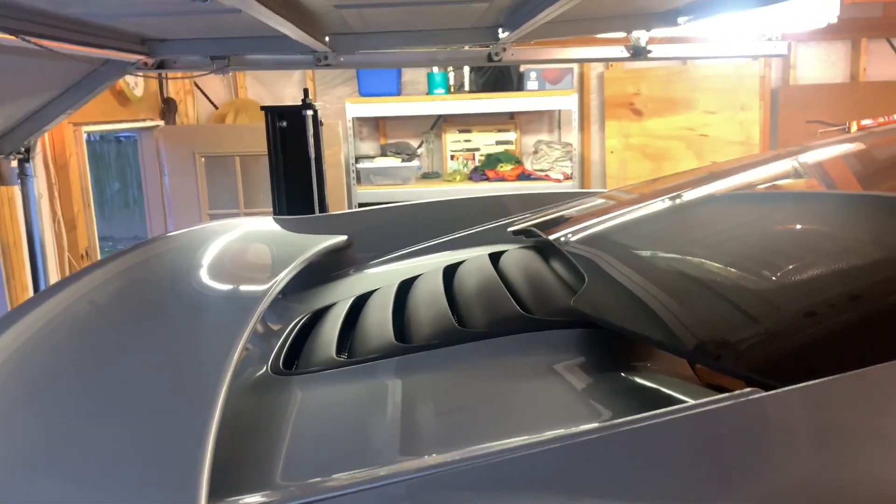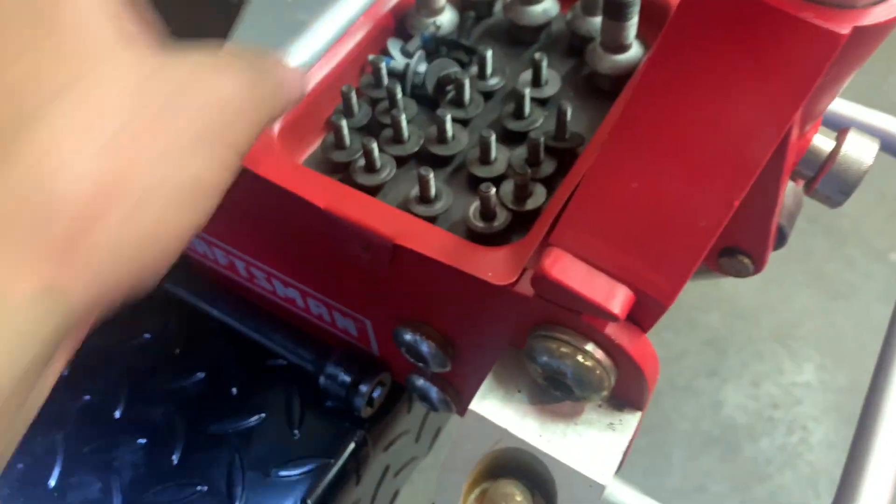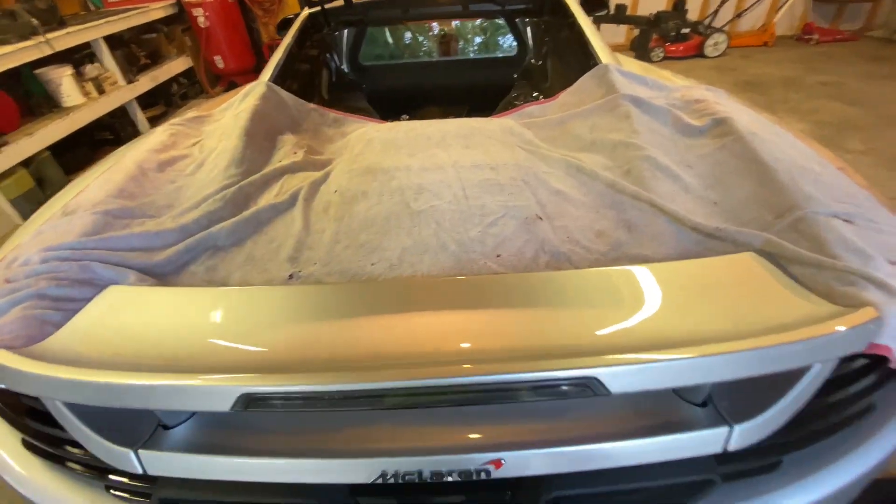This section right here — the bolts look like this. As you can see, these are all the bolts removed just from one side.